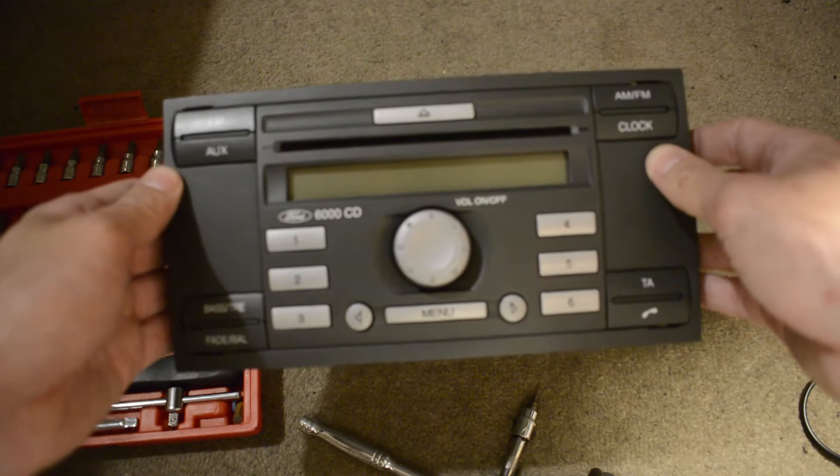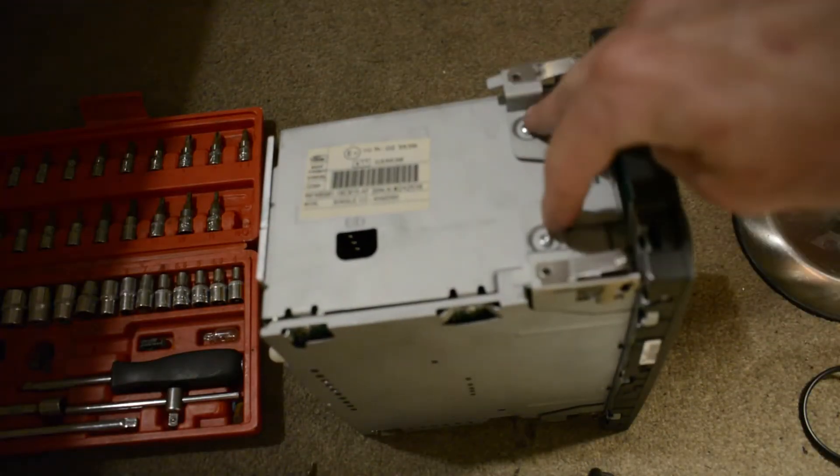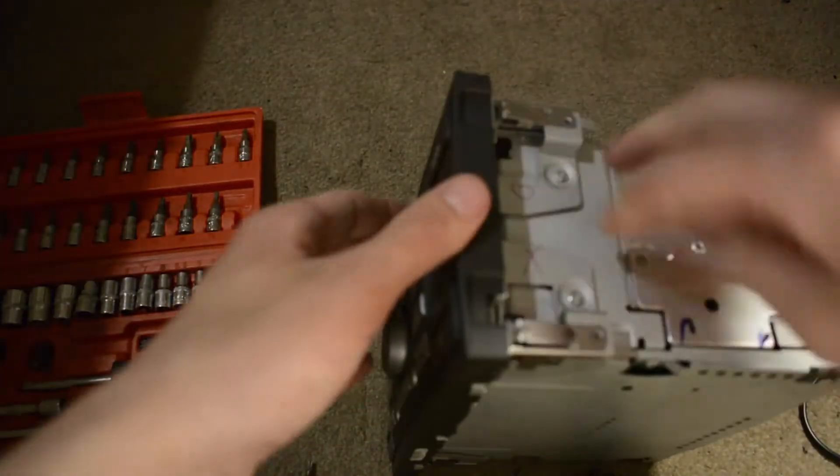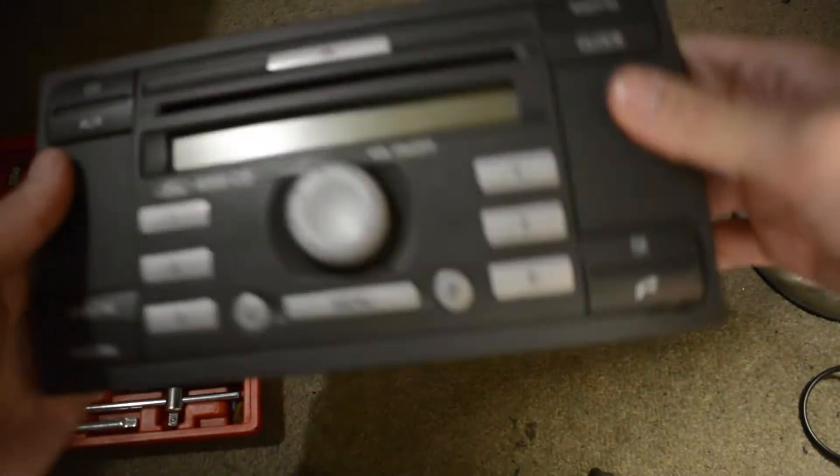The first thing you want to do is turn the radio from its face onto its side and there's two screws there. Undo them and there's another two on the other side. They're both T10s like I said earlier.